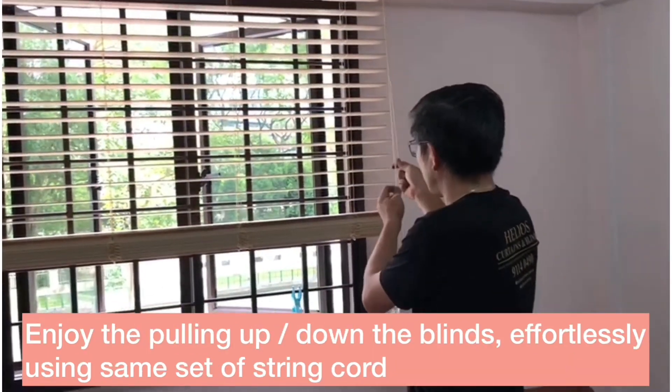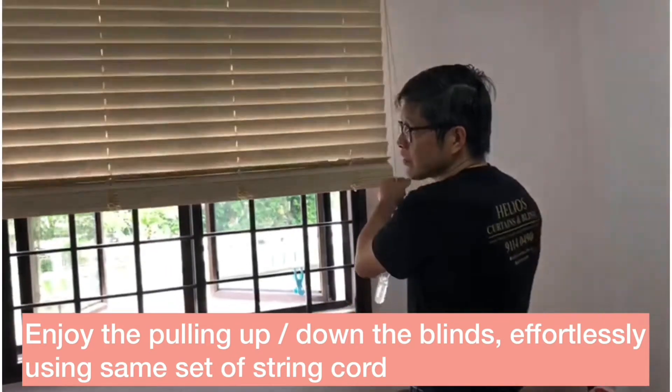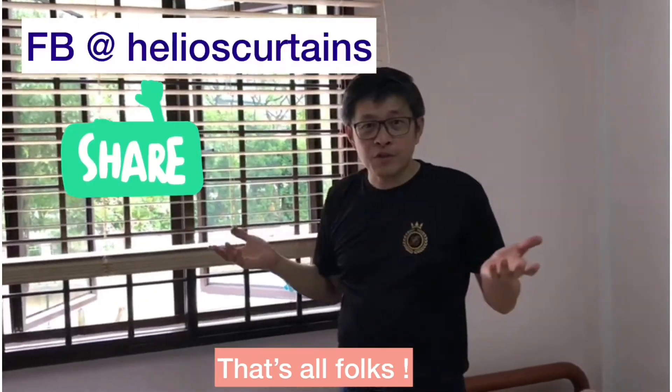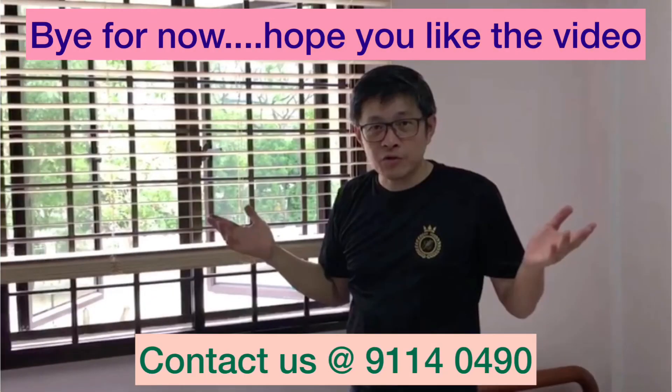You can enjoy the pulling up, or halfway you decide to pull down. It's so effortless using the same set of string. That's all I want to share with you. Thank you so much for viewing. Thank you.